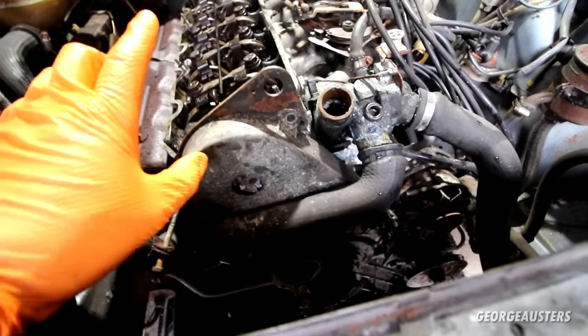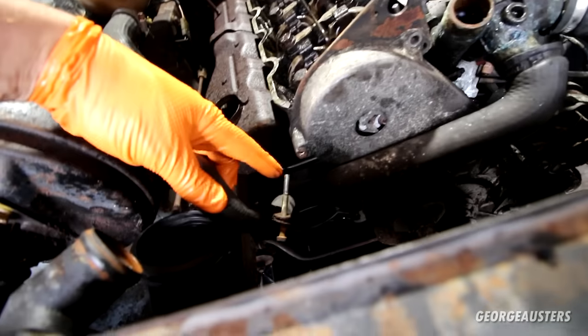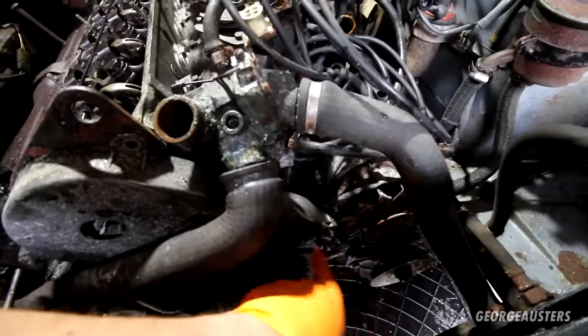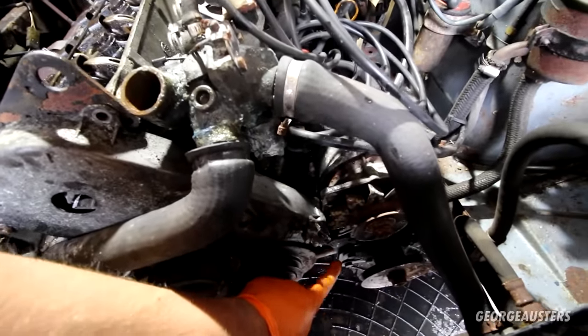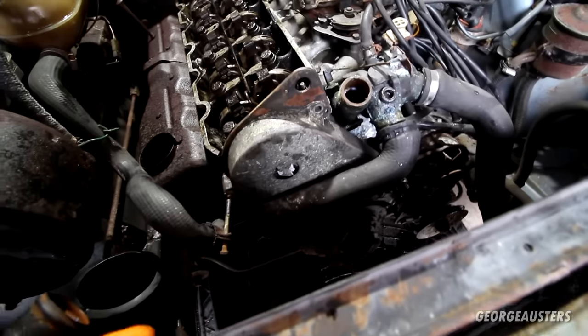So let's crack on and get this removed. In the process of getting the timing cover removed, a couple of things you want to get out of the way: this top hose here, this bracket goes into the top of the timing cover, there is then a bracket that comes across from the alternator, and another tiny 10mm bolt at the bottom as well.